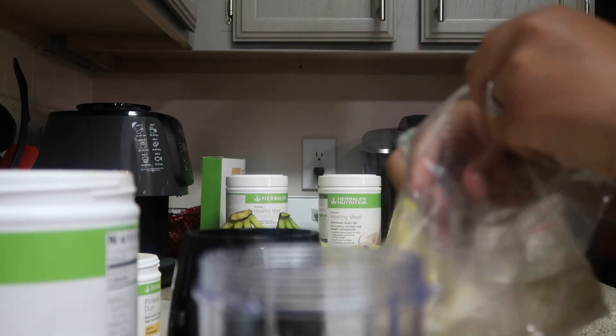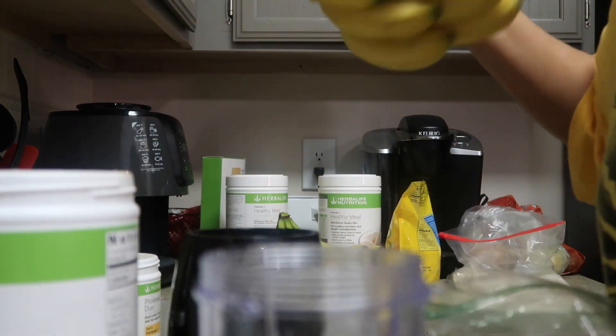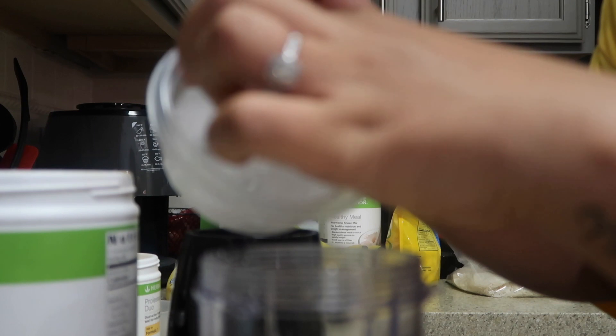I'm gonna go ahead and put that in a cup. It doesn't have to be frozen — you can use them just like this if you want to. I just like the consistency a little bit better. I'm gonna get a good amount of ice because I like it to be thick.